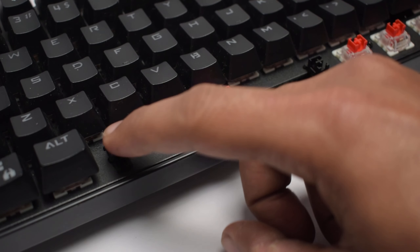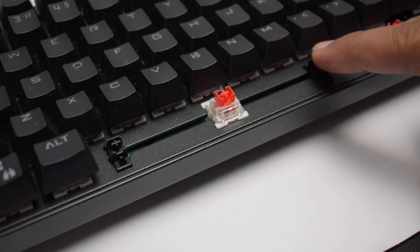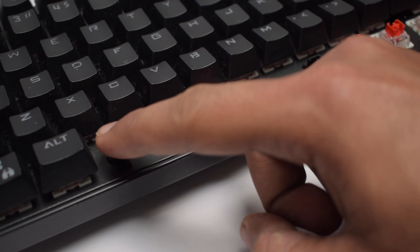The problem is with the stabilizer keys — shift, enter, backspace, and spacebar. The big keys which use stabilizers are not good quality. Honestly, this is a problem with most budget keyboards. Even keyboards at 10,000 rupees have stabilizer problems. If you want good stabilizers, you need to increase your budget.